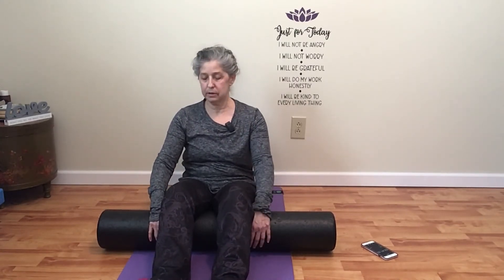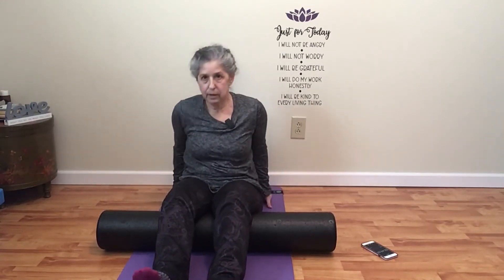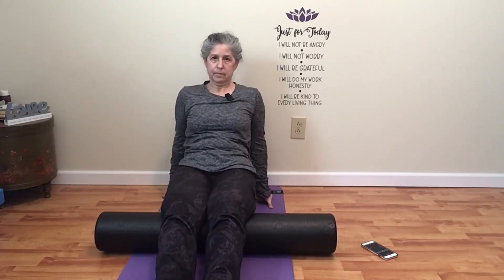Bring your foam roller back so that it is just above your knees. Go ahead and raise your body up, and then roll down your hamstrings. Your thighs are just going to spread out and that's okay. If you're a runner, this is another area where we are often really, really tight. The slower you go the deeper you're going to get in, and the deeper you go the deeper you heal.